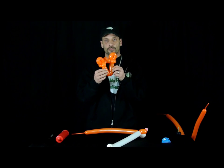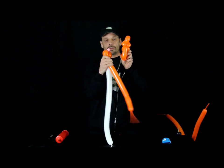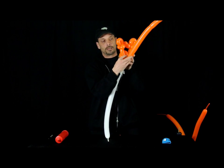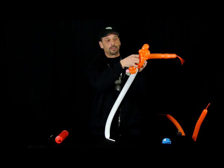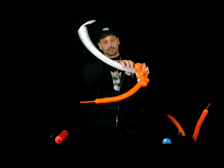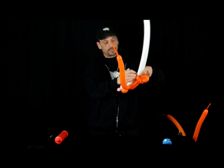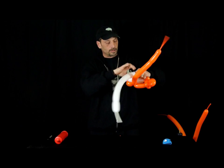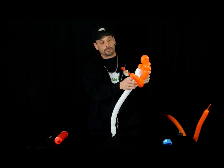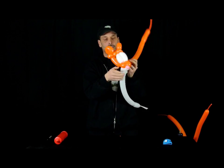Okay, so this is what we have so far. We're going to take the nozzle to the front end of his mouth and twist it in, just like so. We're going to take the white, take a 4-finger bubble, bring it up and twist it into this twist. Bring it down, another 4-finger bubble. And there we have his head.